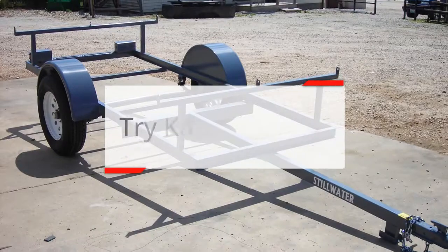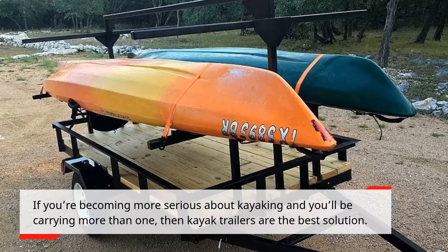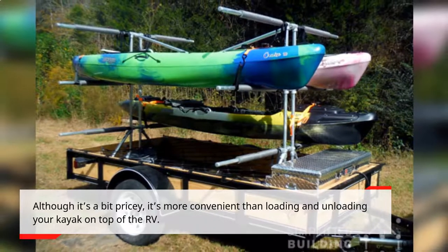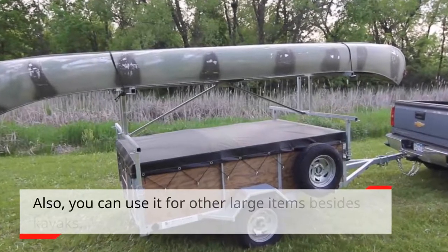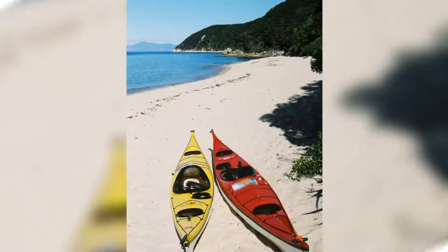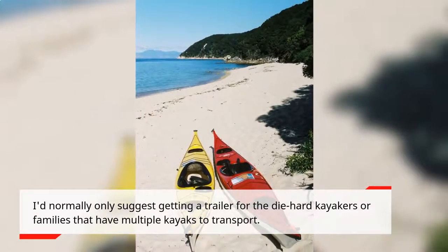Try kayak trailers. If you're becoming more serious about kayaking and you'll be carrying more than one, then kayak trailers are the best solution. Although it's a bit pricey, it's more convenient than loading and unloading your kayak on top of the RV. Also, you can use it for other large items besides kayaks. But if you're trying out kayaking as a new hobby, I suggest trying the other options first. I'd normally only suggest getting a trailer for the die-hard kayakers or families that have multiple kayaks to transport.